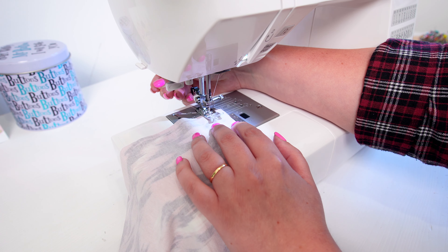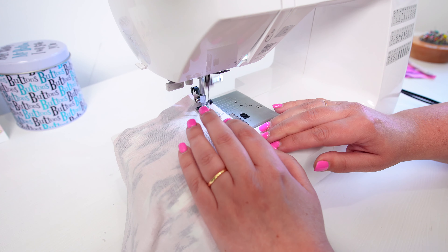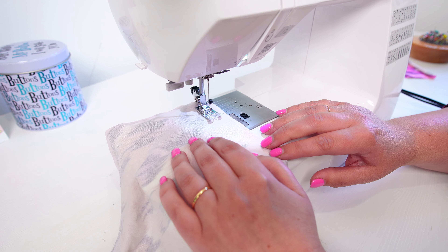As you start stitching, grab hold of the threads and just really gently pull them as you're sewing — just the first couple of centimeters — and then you're good to go. The fabric has gone smoothly through the sewing machine and you have a beautiful seam.